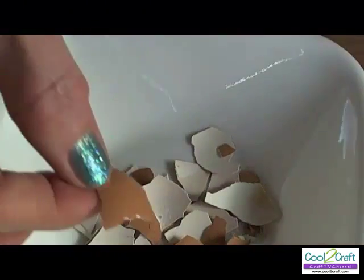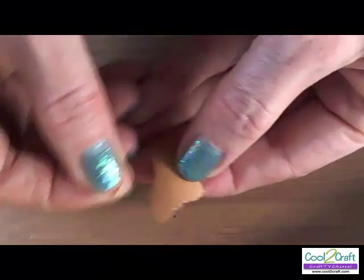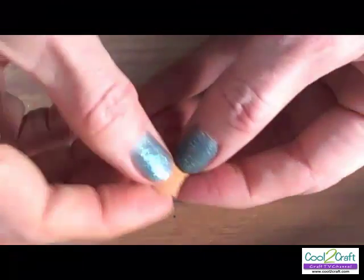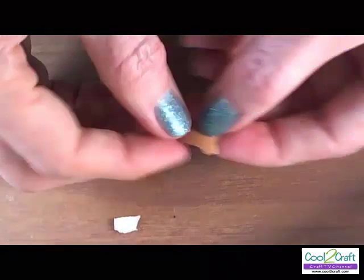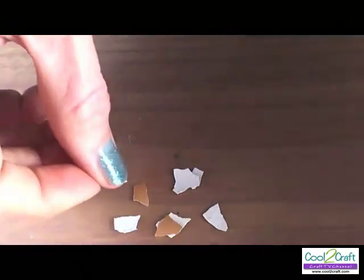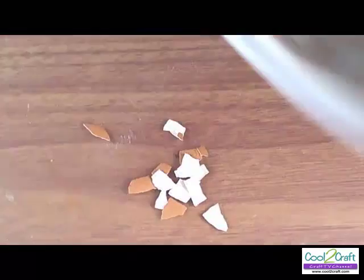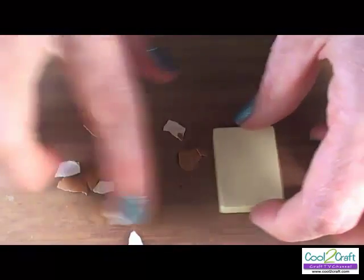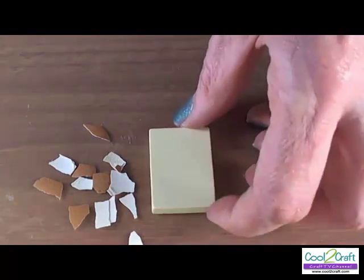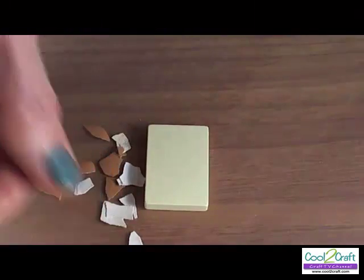You will want to start to break them into pieces to use for your eggshell mosaic. For the bracelet that I'm creating today, I'm just using a resin piece for the base. You can certainly use wood or other hard surfaces to glue your eggshell pieces on.